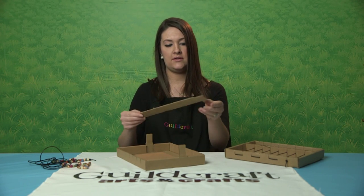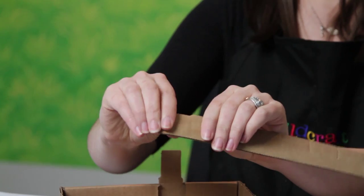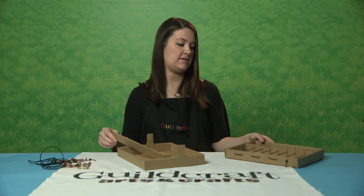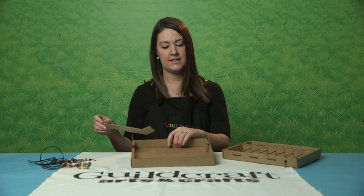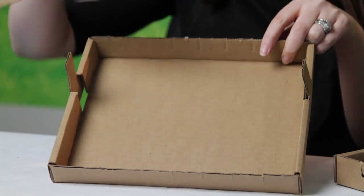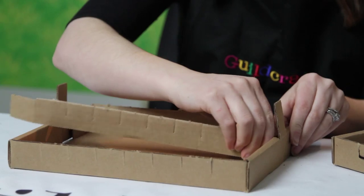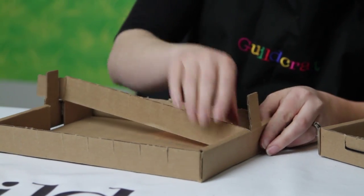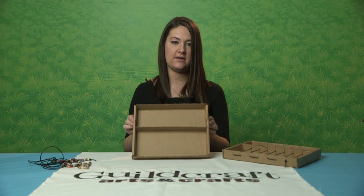Then you're going to take your separator piece. There are score lines on the side of this, so you're going to want to score that tab and fold that down too. This becomes the separator inside your abacus. You can slide this in either way — there are two parts here. It really doesn't matter all that much; it just makes it easier to slide in one way or the other. Then you're going to fold these two tabs down, and that helps lock it into place.